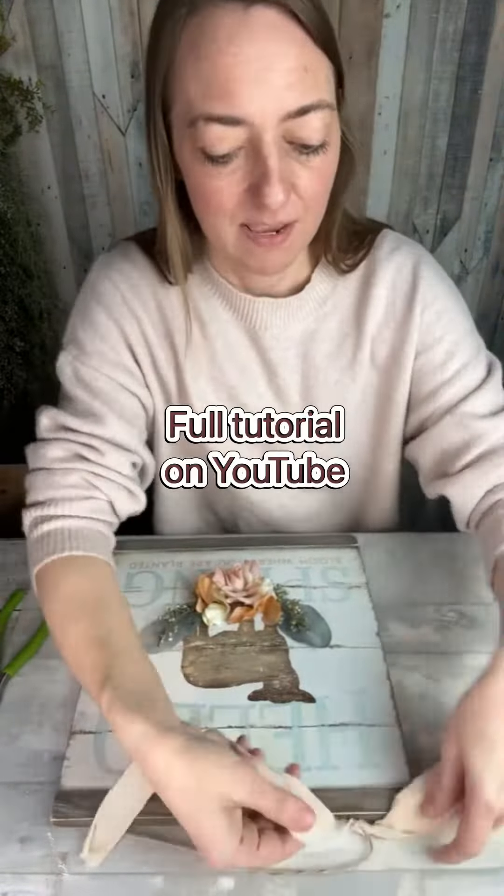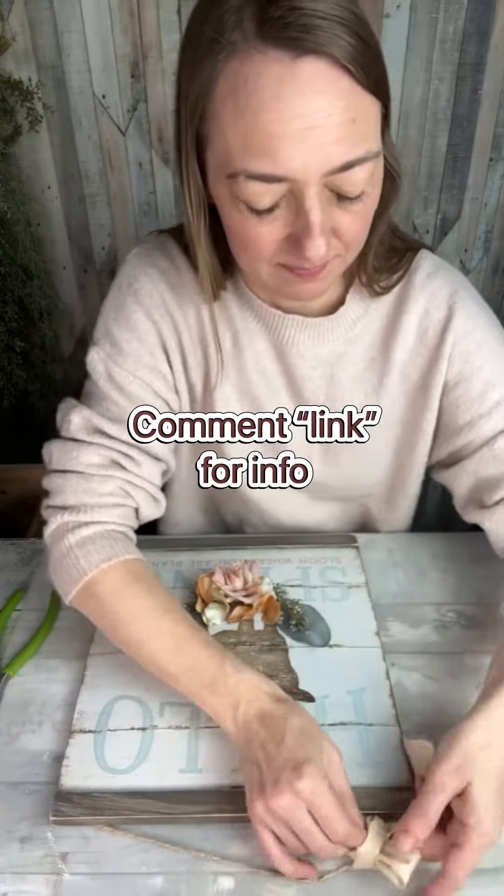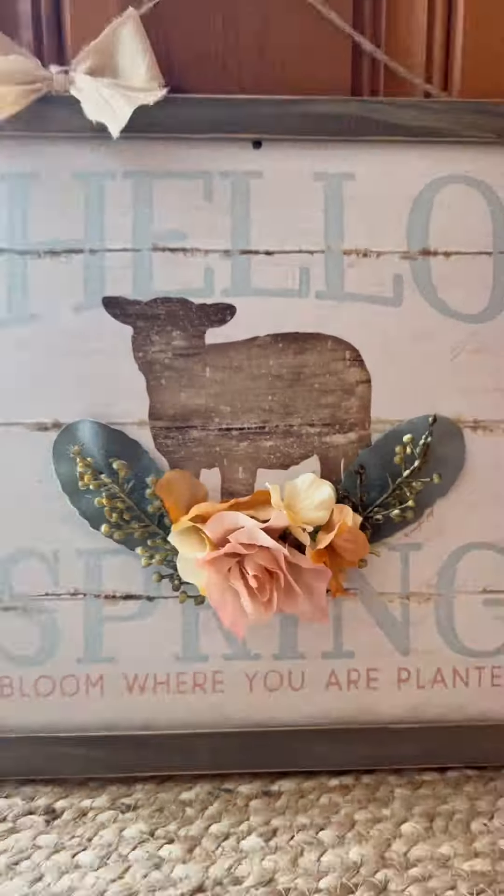Now you can watch a more detailed tutorial on my YouTube channel, but I hope this inspired you to get a little crafty!